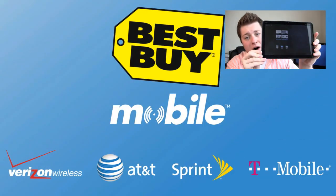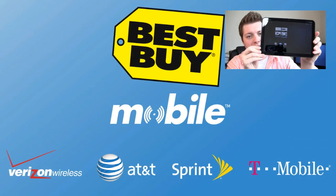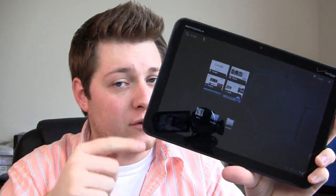If you go into Best Buy to buy this, they'll help you set up your email and your web and all that good stuff. Now let's check it out in the full review.